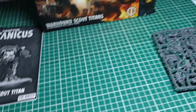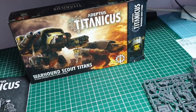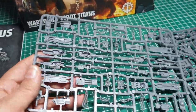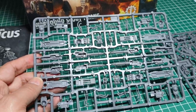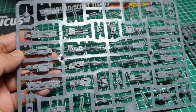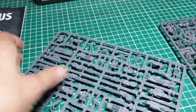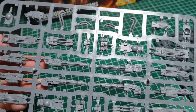We are getting a pair of Warhound Titans in this box. Looking at the sprues, first up we've got a weapon sprue. It looks like you get two of each weapon — the standard loadouts for a Warhound: the Vulcan Megabolter, the Inferno Gun, the Volcano Cannon, and the Plasma Blast Gun, which were the traditional loadouts from the days of Epic.